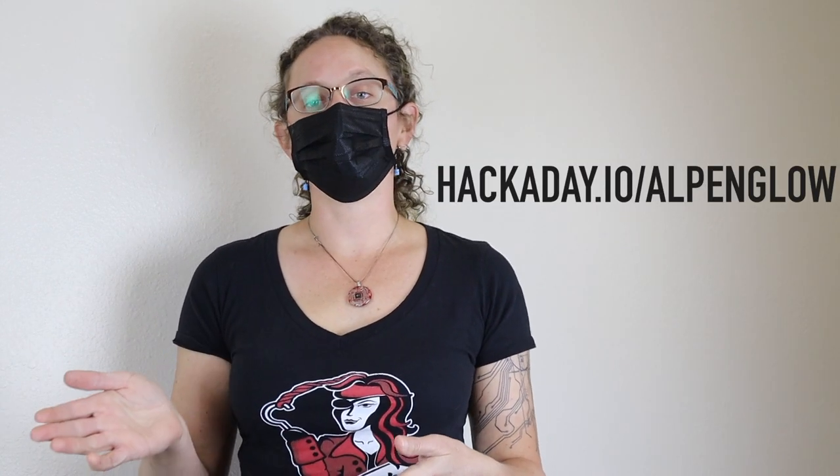You can find more information about the tools and supplies that we used on plymagazine.com/blog, and also on our Hackaday page, which is hackaday.io/alpenglow. You can definitely twist a skein by hand, so why use an electric tool?